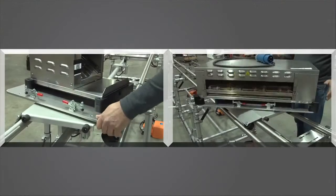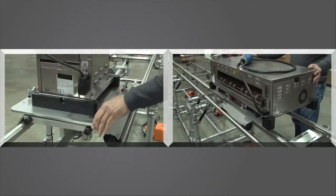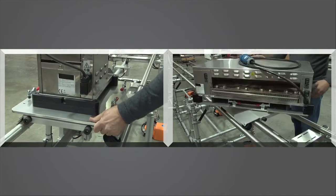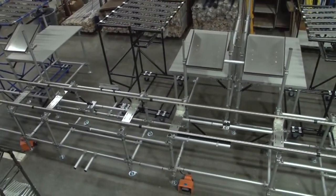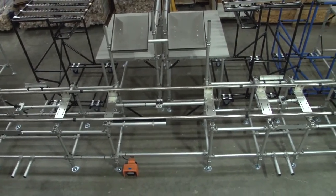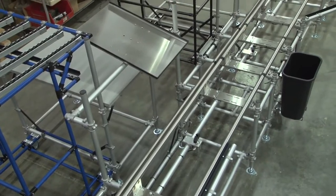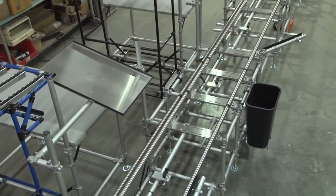To further ease the operator's workload, a rotating top with stops provided four-sided ergonomic access. Another simple feature to support mixed model product was to color code part presentation flow racks in the company colors of blue and black for visual recognition during product changeovers.